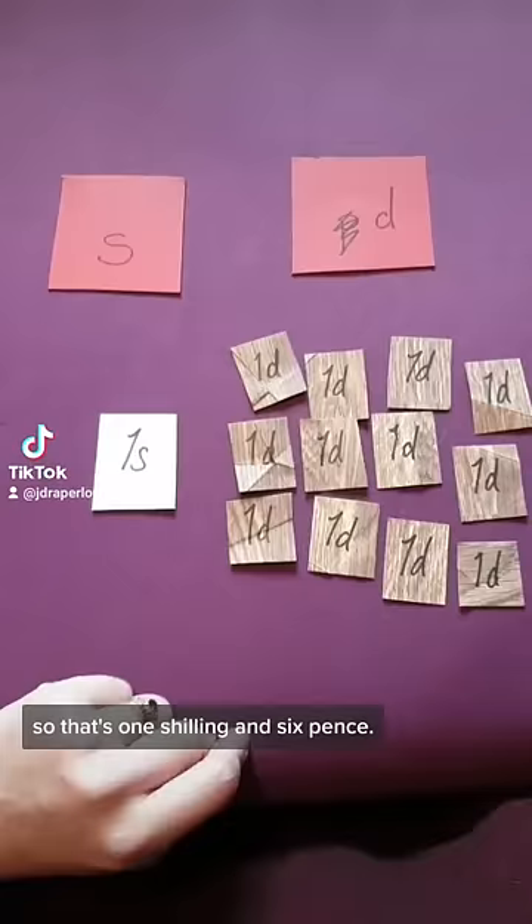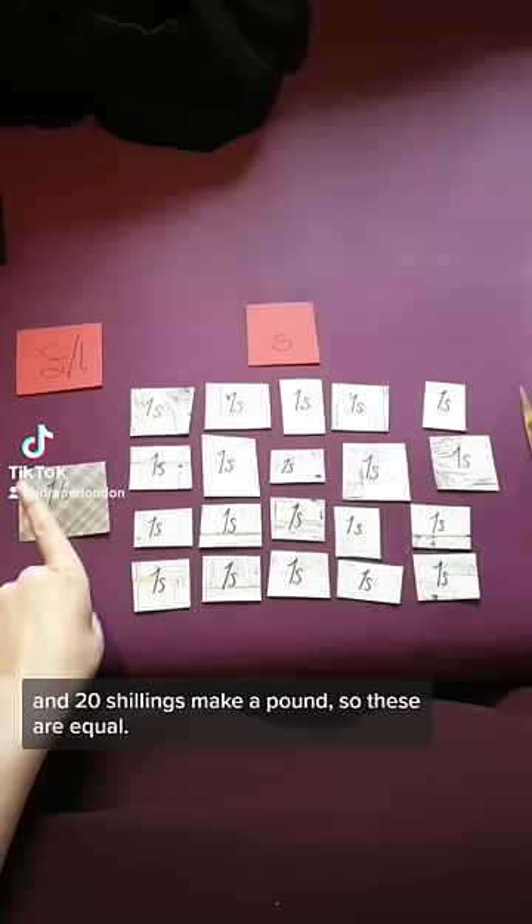There are twelve pence in a shilling, so those amounts are equal to the same value. And twenty shillings make a pound, so those are equal too.